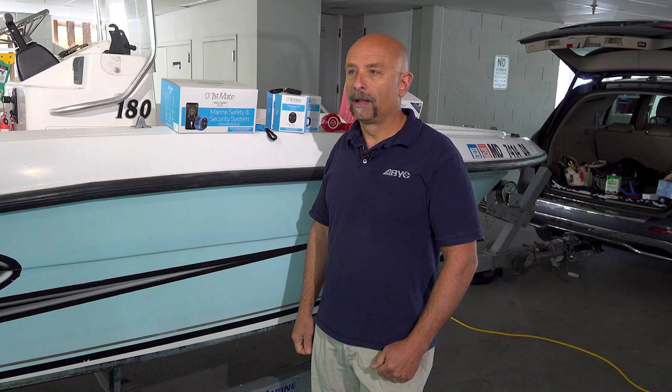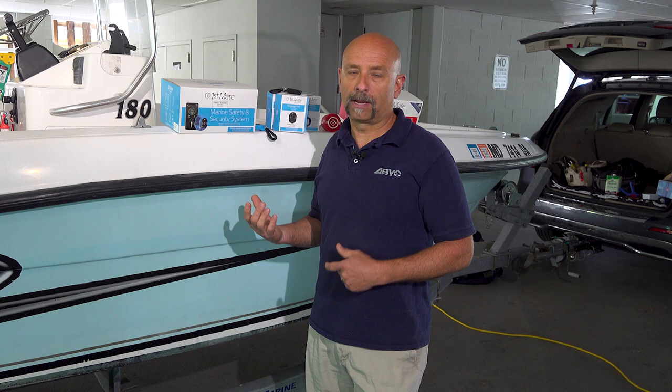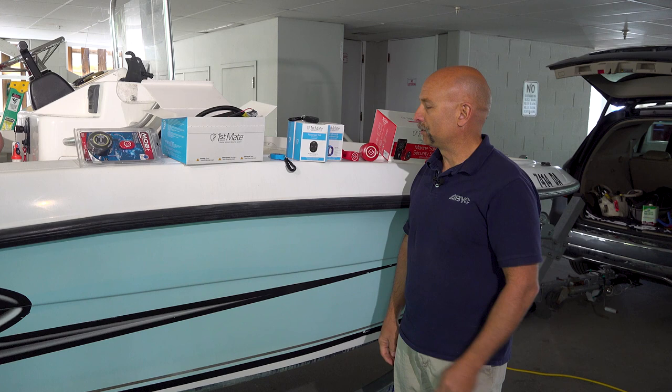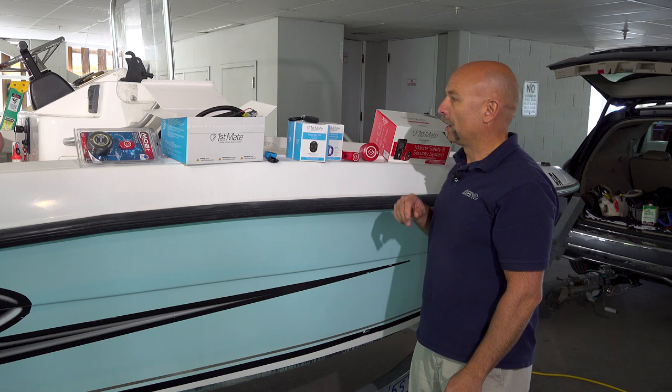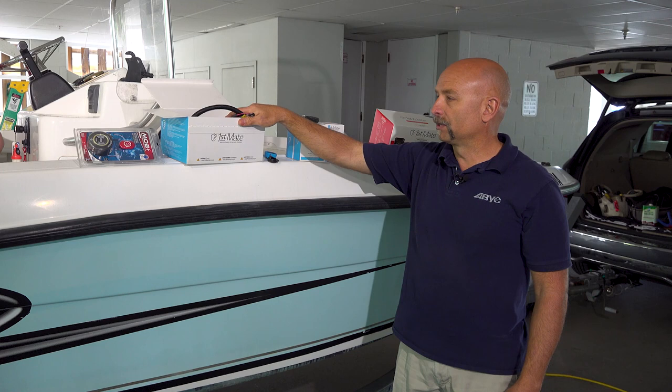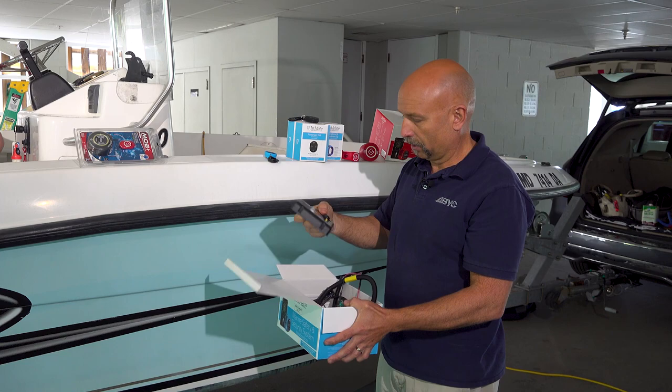The unit we're going to be installing has been provided by Mercury Marine. We're installing on a vessel that has a Yamaha outboard and is specifically wired for that unit. There are ones for other specific outboard manufacturers, and ABYC President John Adie is going to be doing the dirty work today. We've got some of the options for wireless engine cutoff switches here — a couple different units, some come with a key fob option, some have a wristband option. This unit here is specific to SmartCraft or Mercury Cruiser.